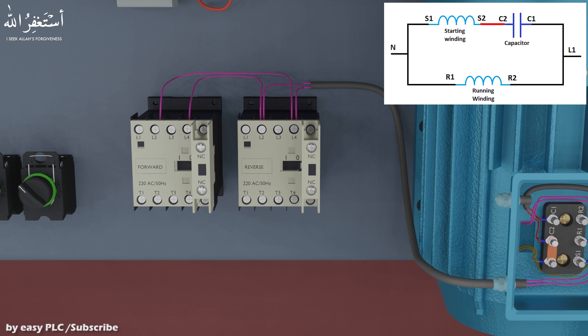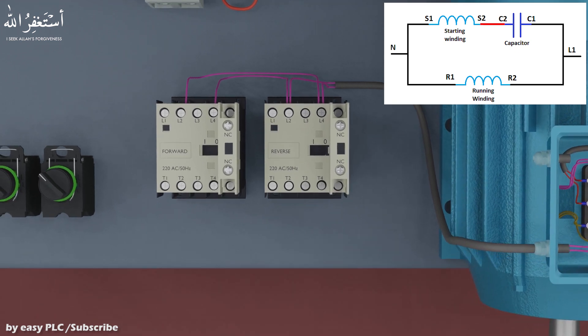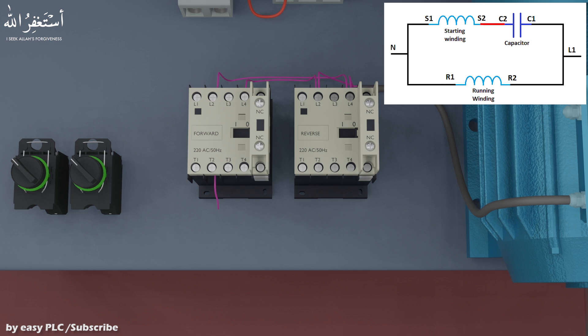As you can see, we have interchanged the ends of the running winding at the input terminals of the forward and the reverse contactors. Next, we connect a jumper wire at output terminals T2 of both contactors. Same way, connect a jumper wire at output terminals T4 of both contactors.